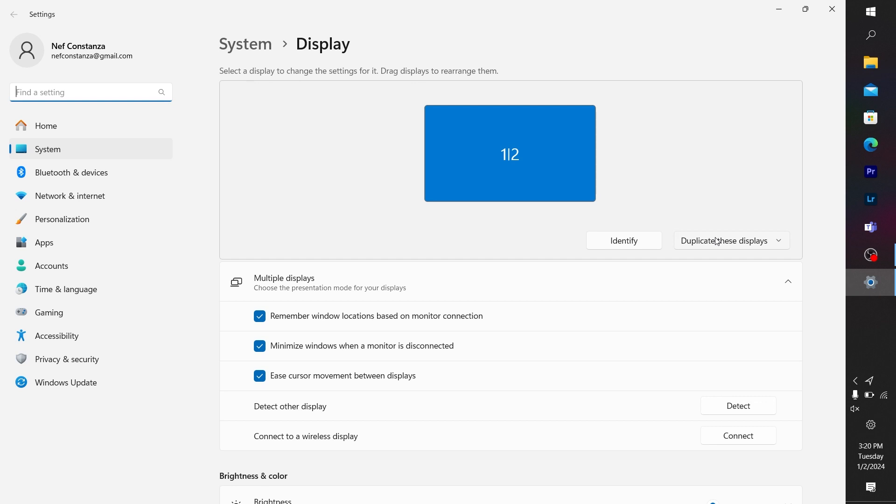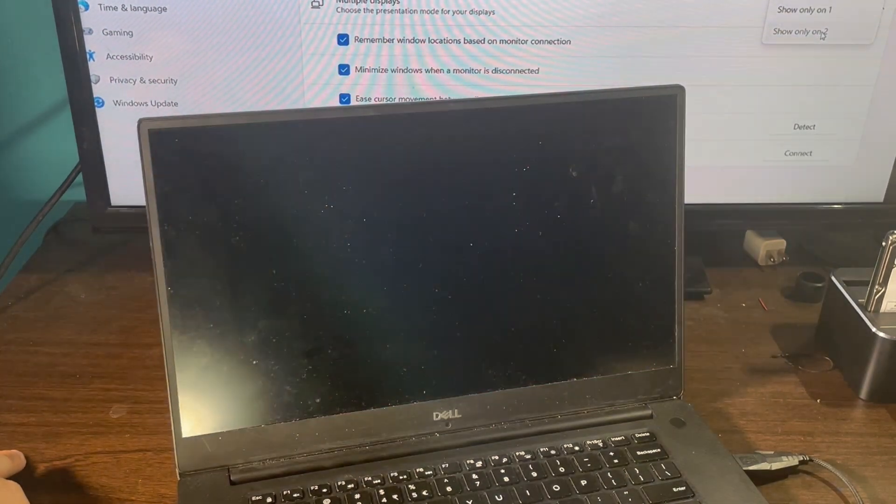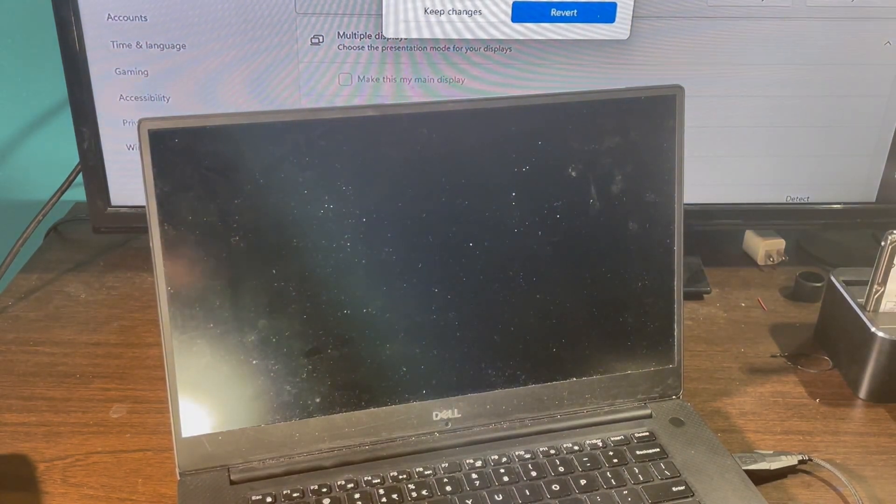Click on where it says 'Duplicate these displays' and change it to 'Show only 2,' which means your laptop screen is going to go blank — it will only be showing your external monitor. Click 'Show only 2' and your laptop screen will go black.